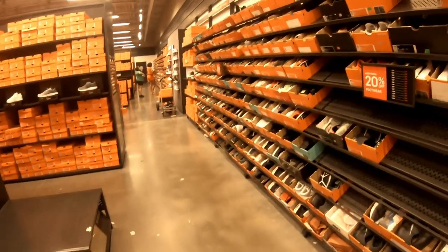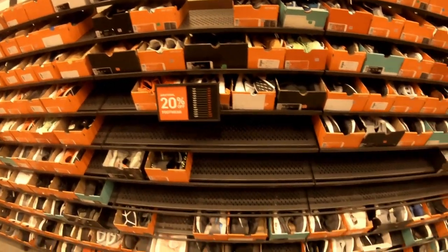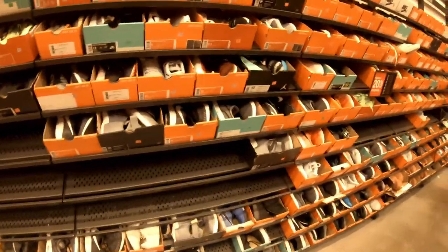We're about to walk into the Nike store right now.